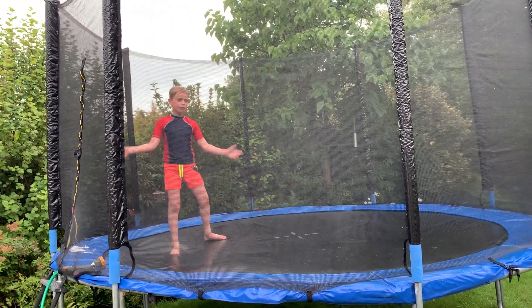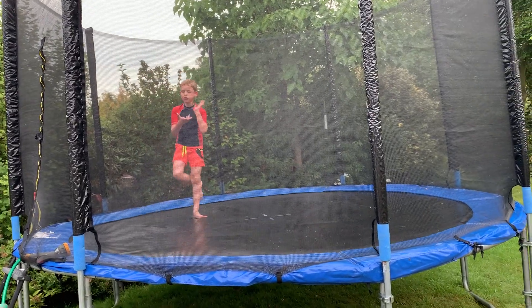Hi guys, episode 3, wet trampolining. If you have your poser, it's your poser.